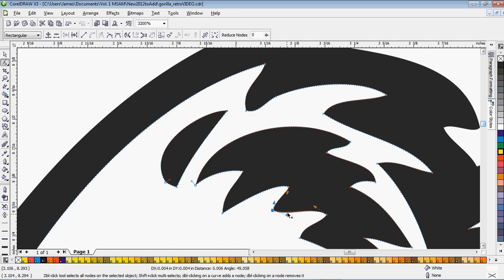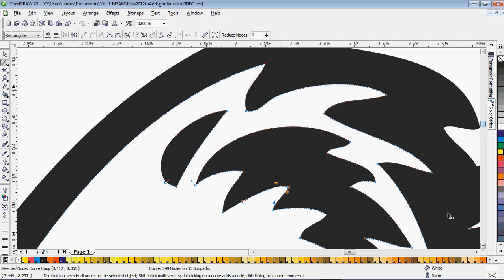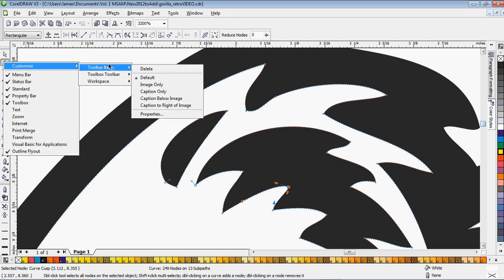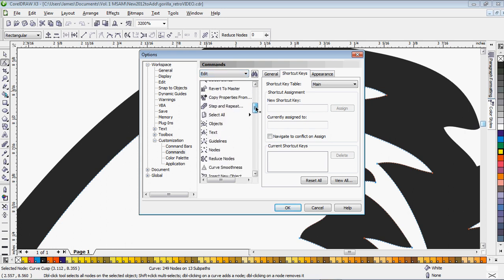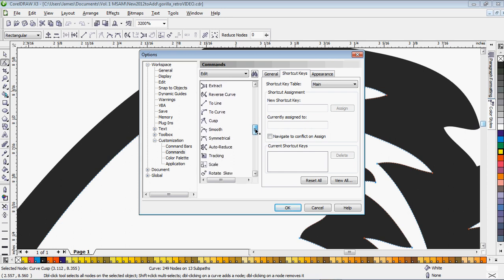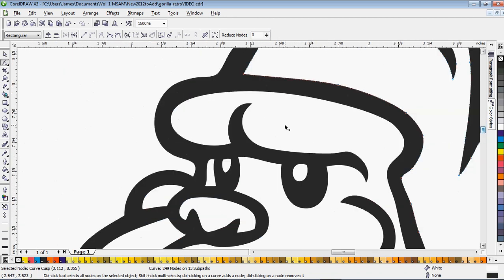Those node features can be annoying to access by going up to the toolbar or right-clicking every time, so I've created shortcut keys for them since I use them so often. Right-click your Shape tool, go to Customize > Toolbar Item Properties > Commands, click the Shortcut Keys tab, then go to the Edit rollout and scroll down to the Node Edit section. You'll see options for To Line, To Curve, Cusp, and Smooth — those are the four you'll want to assign shortcut keys to. I've used Page Up, Page Down, Insert, and Home. As I go around cleaning this image you won't see me using them, but that's how I can quickly and easily clean up artwork.